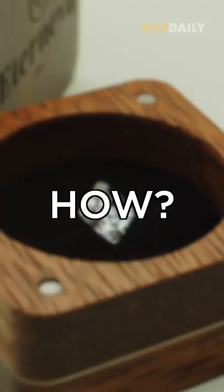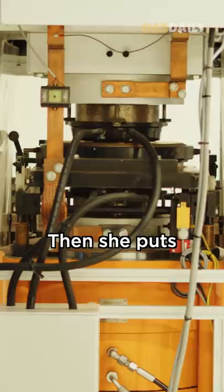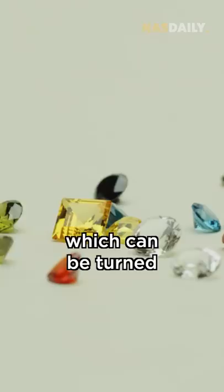How? First, you take the carbon from the ashes, then you mill it and mix it with a diamond seed and put it in a giant growth cell. Then she puts maximum heat and pressure on the carbon to make it into a shiny diamond,